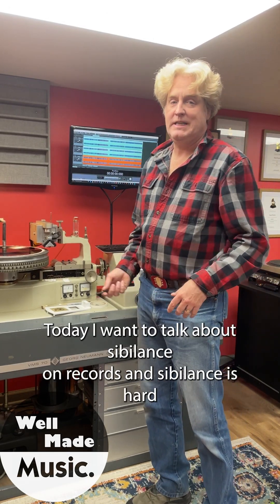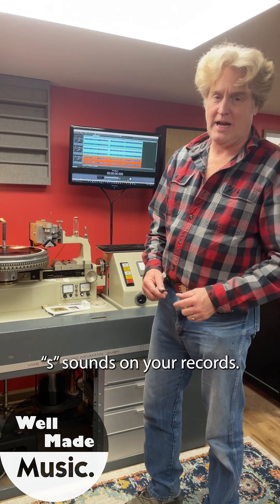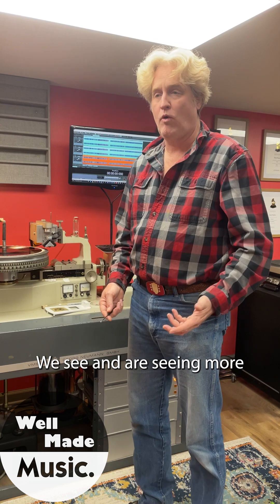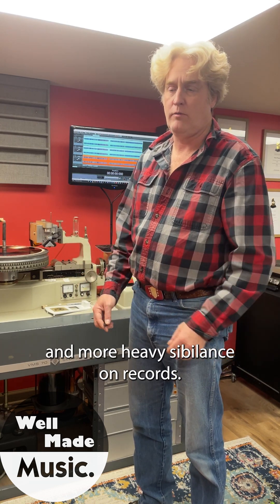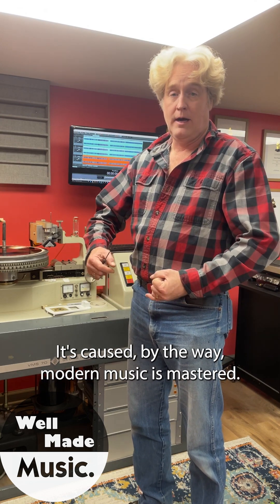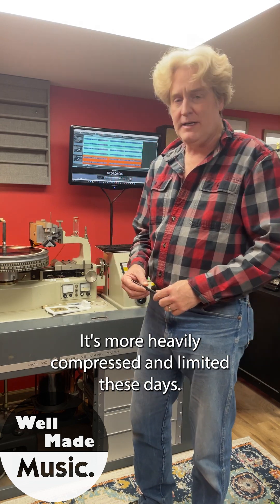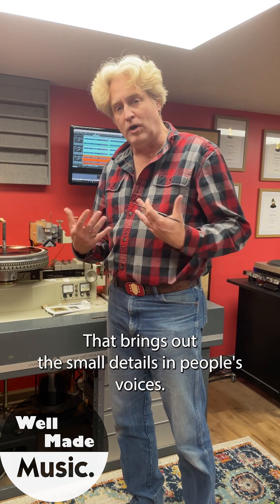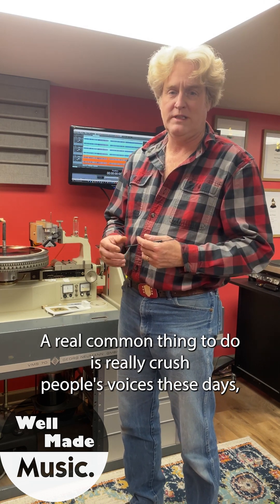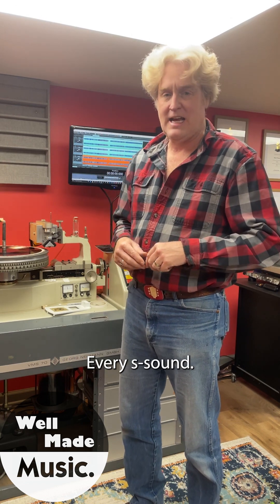Hey, it's Clint from Well Made Music. Today I want to talk about sibilance on records — sibilance is hard S sounds on your records. We're seeing more and more heavy sibilance on records. It's caused by a lot of different things, including the way modern music is mastered. It's more heavily compressed and limited these days, which brings out the small details in people's voices. A common thing is to really crush people's voices, and that brings out every lip sound, every S sound.